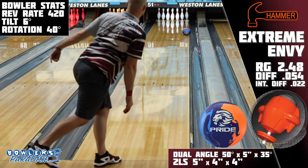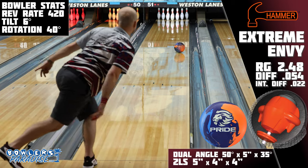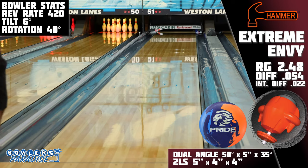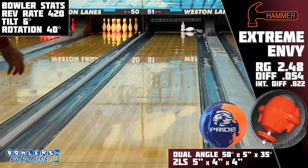For our cross-brand comparisons, I first grabbed the Pride Dynasty from Motiv, and the fact that it gets through the mid lane enough for me to see some good shape down lane makes this a much more usable piece than the Extreme Envy. However, this is on a house shot, and if the condition were flatter, I'd probably prefer the Hammer.